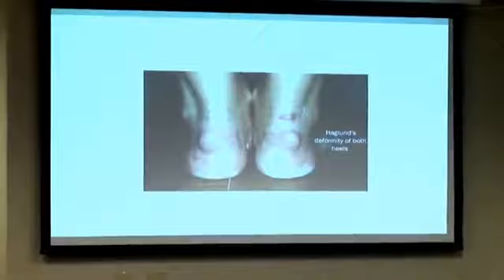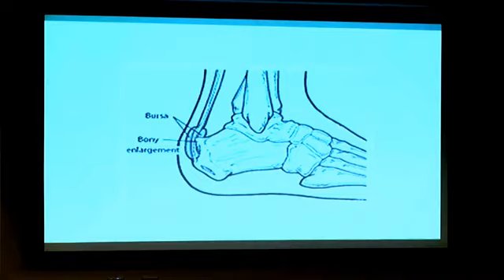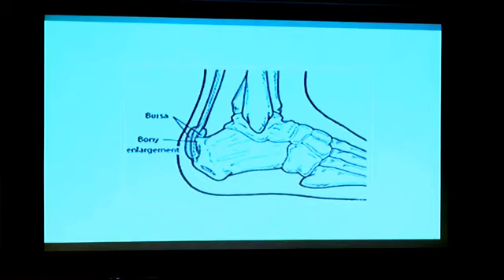Pump bump goes back to that picture with the dress-type shoes — it's a bony protrusion on the back of the heel, either from the bone itself being deformed or calcification along the Achilles tendon. You want to try to avoid surgery if you can, because to do this surgery you have to move the Achilles tendon, which weakens it, putting you in a cast for three months. If you have this, try to go to something backless to take the pressure off. It is correctable, but at a cost.